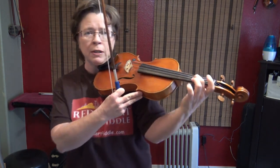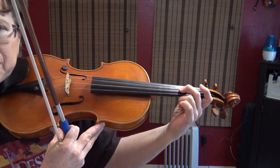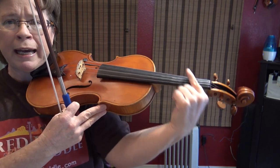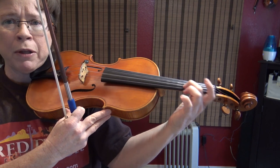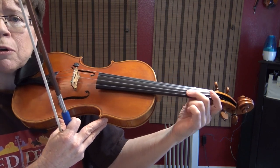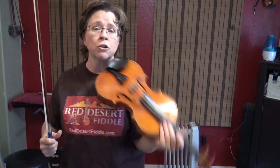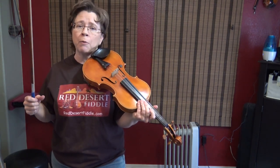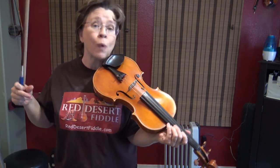Number two is fingers that are doing their oscillations not parallel to the string. They might be going higher and lower, or doing a diagonal motion across the string, but they're not doing a rocking motion exactly parallel to the string. That can cause a disruption to the string. Number three is what I call jackhammer fingers — that's vibrato that is not consistent in its weight.